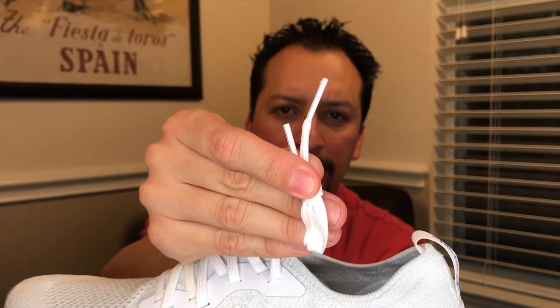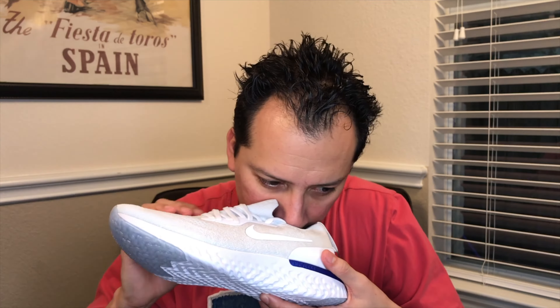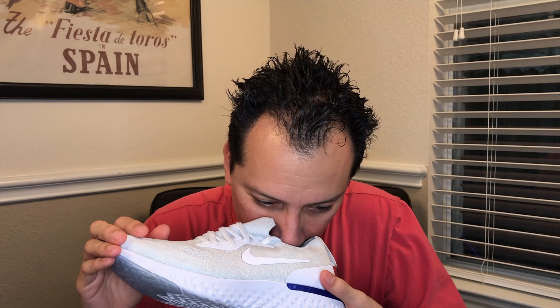Flat white laces, kind of thin with white aglets. And since it's a one-piece upper, the tongue is connected to the entire shoe. Let's look at the other shoe and take a moment to see just how this shoe smells. That takes me back. Oh my god.